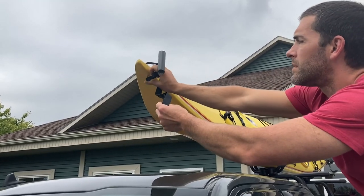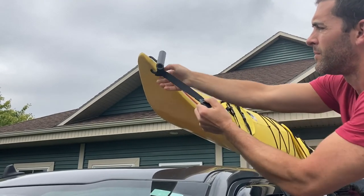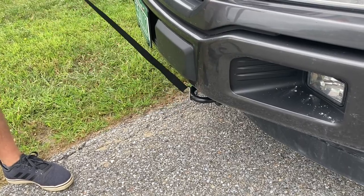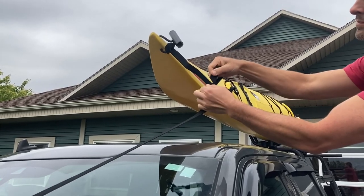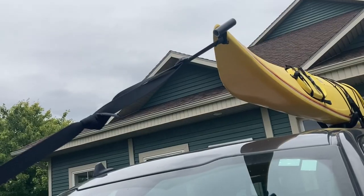To begin tying down your kayak at the bow and stern, start by looping the small security strap through a secure spot on your kayak. Take the other security strap and hook it through a fixed mounting point on your vehicle. The strap has a protector for the paint on your hood. Thread the strap attached to your vehicle through the underside of the buckle and back down through.